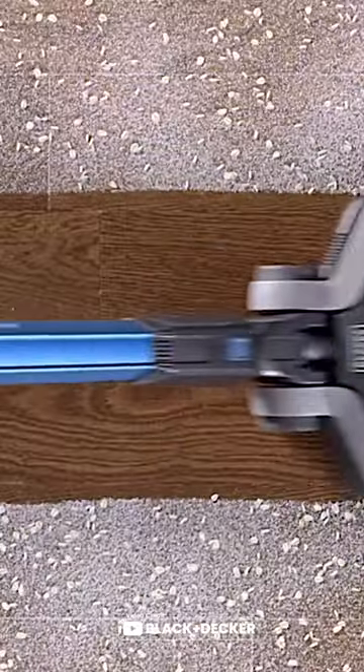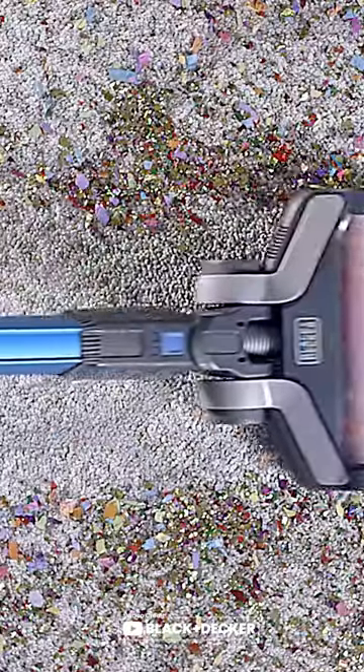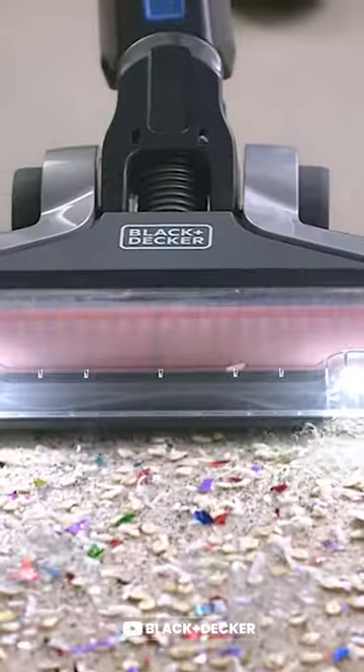The Black & Decker BSV2020P Stick Vacuum Cleaner is a must-have for pet owners and those who need a quick, efficient clean. The 3-speed control allows for cleaning on hard surfaces, area rugs, and carpet.